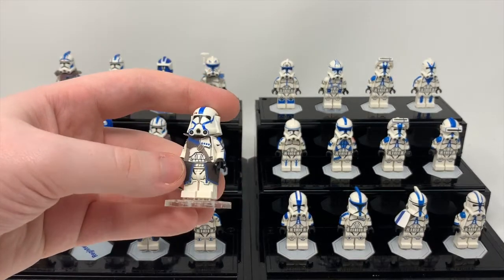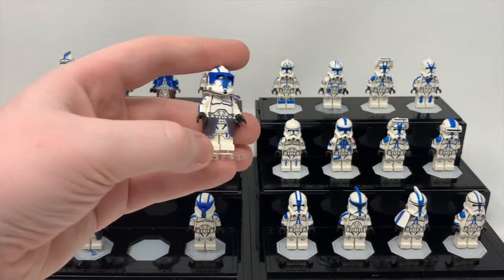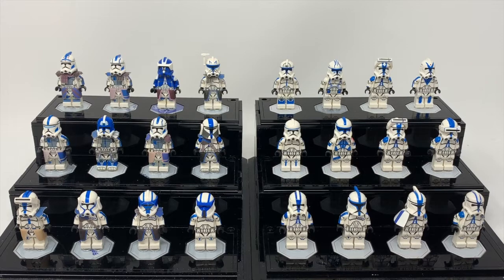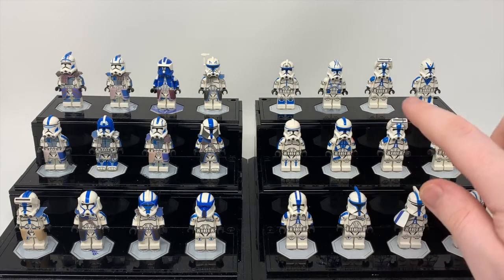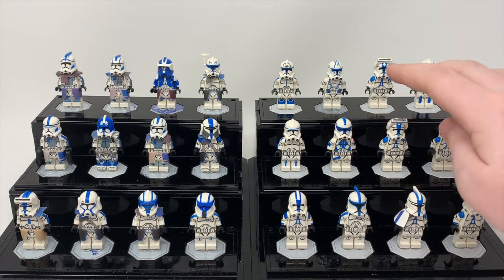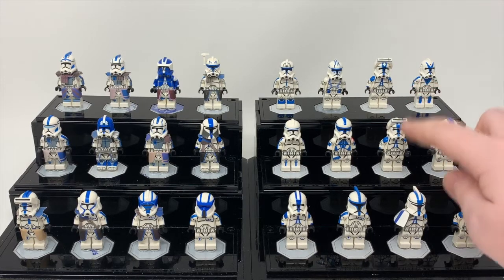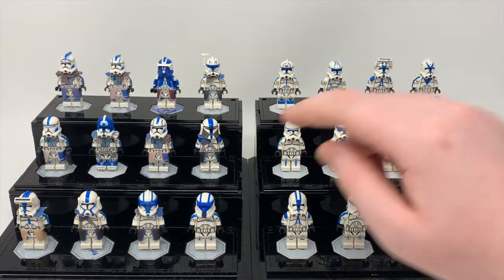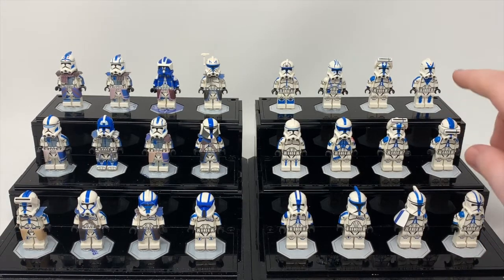Then we have the 501st Heavy, a Recon Trooper, a Visor, and then the 501st Driver. Over here we have Jesse, Hard Case, Apo, Dogma, Top Kicks, a regular 501st Trooper — I could name how many of each of these I have behind the camera, but there's a lot. I think there's at least nine or so. Then we have a different variant — I believe it's just this helmet put on this guy, but I think he's listed on the site. There is just this Bluefin 501st Trooper.